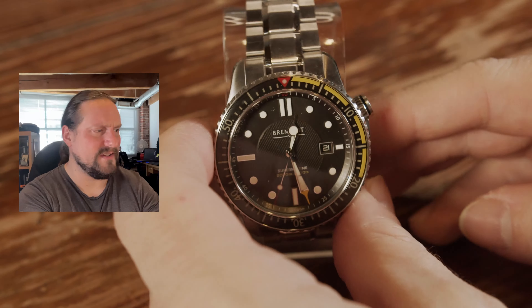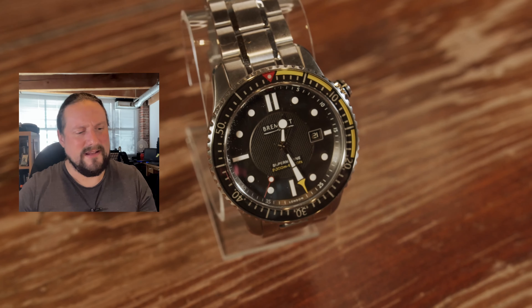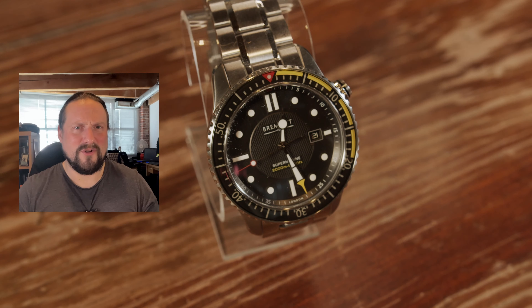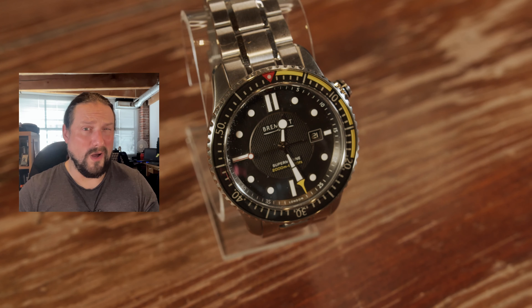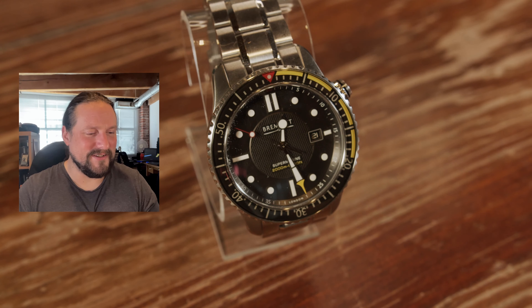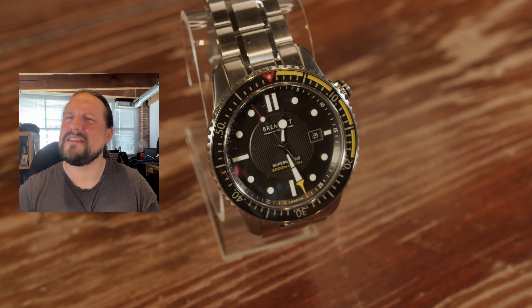Previous Bremont bracelets have been a little less interesting — they had just a very simple clasp and only two micro-adjustment holes, which makes you scratch your head and think, why couldn't you spring for four, or even a diver's extension? Some of those things make you think Bremont didn't quite understand what was needed.